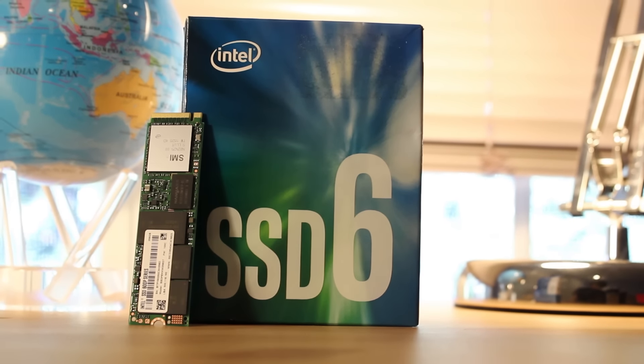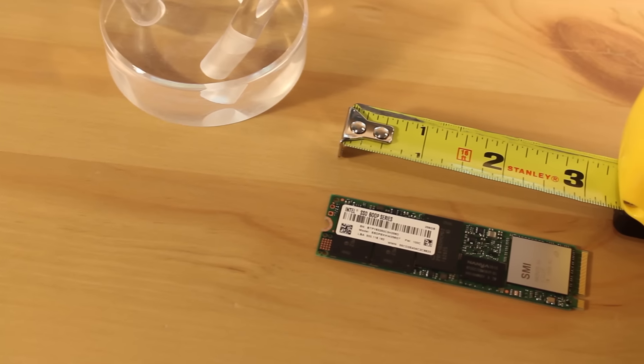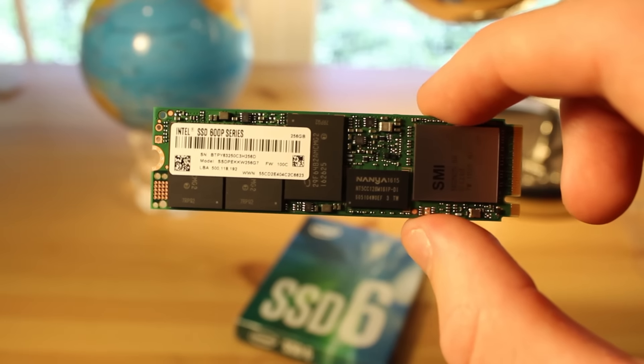Starting things off, this drive comes in 128, 256, 512, and 1024GB options, all with slightly different theoretical read and write speeds which are being displayed on the screen right now. These drives fit the 80mm M.2 standard size, so they are extremely tiny and sadly have a green PCB, which can make them stand out in your system if your M.2 slot is exposed on your motherboard.